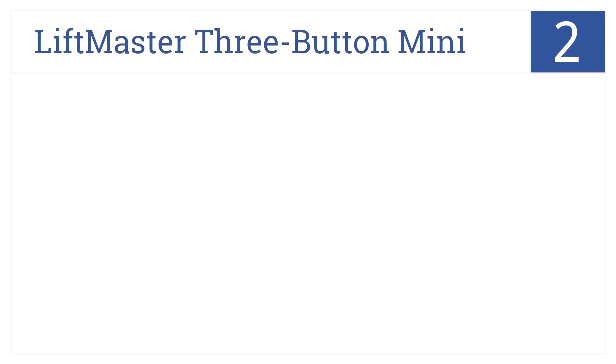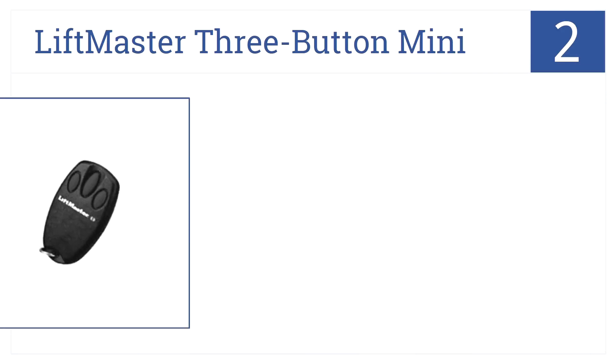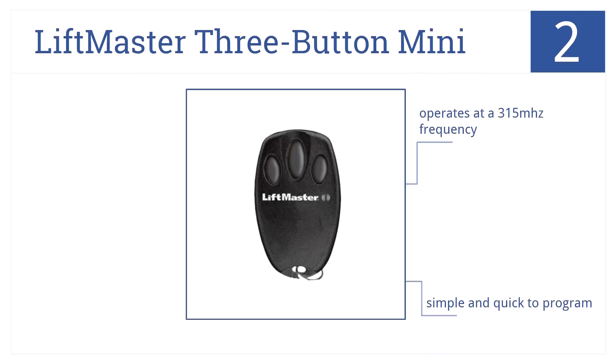At number 2, ideal for those that don't like heavy, bulky keychains, the LiftMaster 3-Button Mini weighs just 3 ounces and fits in your pocket easily. It operates at 315 MHz frequency and is simple and quick to program. It's great for motorcycle riders.